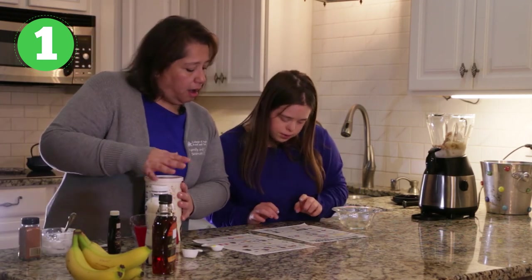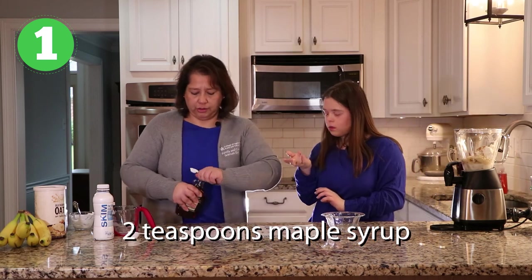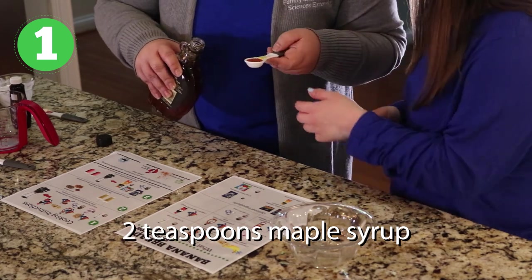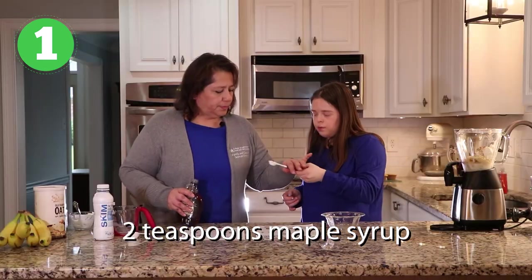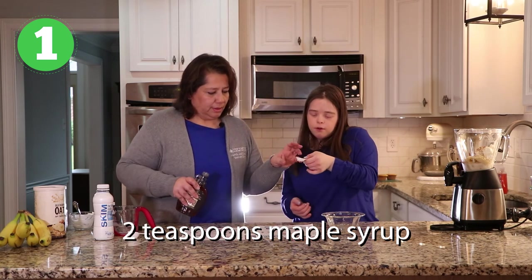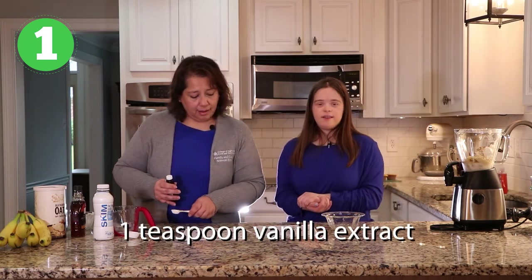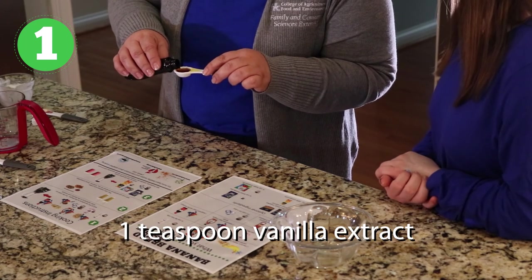What else do we need? Our maple syrup. Okay, so this is going to be really tricky — I'm going to go ahead and pour it for you. Pour really slow because we don't want to spill any. Now we need one more — do it really slow. It gets sticky, doesn't it? And last but not least, we're going to put in the vanilla extract — one teaspoon of vanilla. I'm going to pour that in here. And there you go.